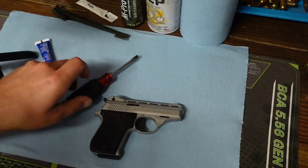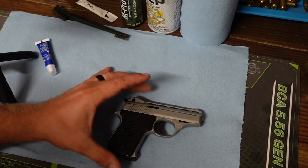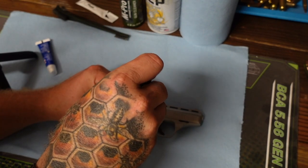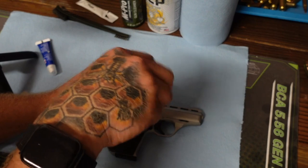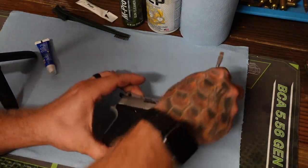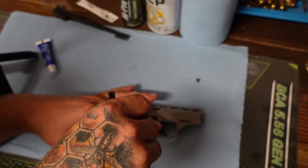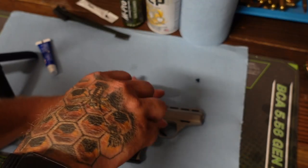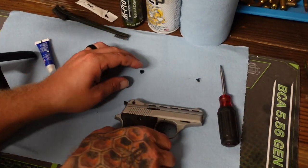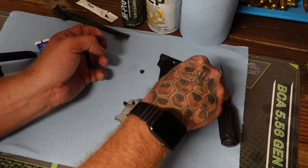So to fix this issue, this might be just the simplest fix. All you've got to do is remove these two screws. Got that one, and I'm going to get this one. Okay, pull that grip off.